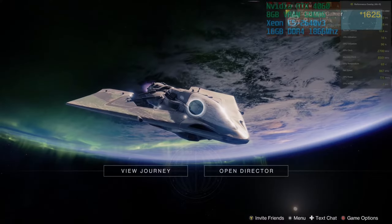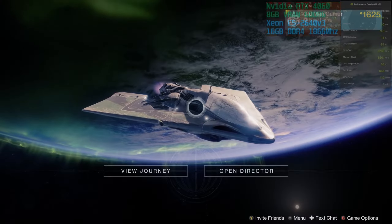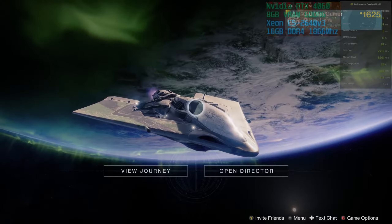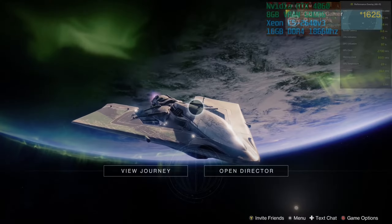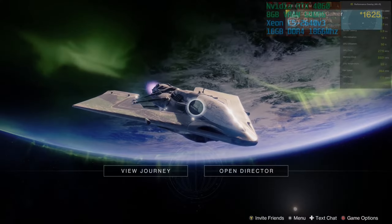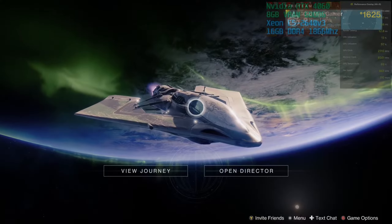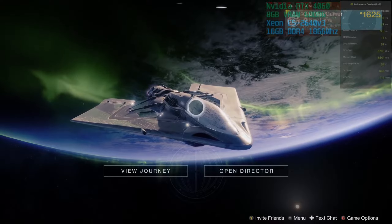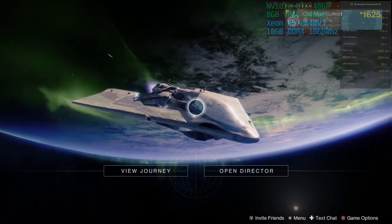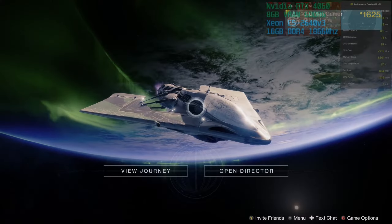So that's it for this playthrough of Destiny 2 using the Xeon processor with the NVIDIA RTX 4060. Overall, what are my thoughts? I'm going to say very good. We're playing on the second to highest settings at 4K, the game looked good and it played good, so overall more than playable. The RTX 4060 handled it very well. So if you wanted to play Destiny 2 with this graphics card, you're going to have no problems at all. Overall, I enjoyed it. Thanks for watching and everyone have a good one.